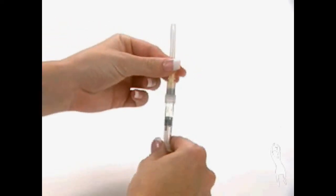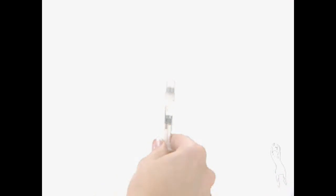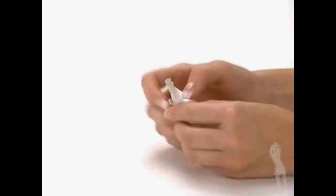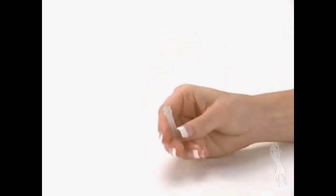Detach the mixing needle from the syringe and lay down the syringe. Remove the wrapping from the gray injection needle. Twist the injection needle onto the syringe and remove the cover of the needle.